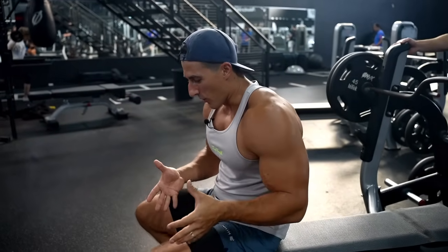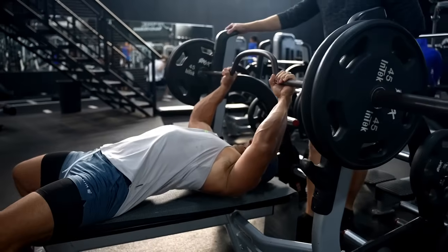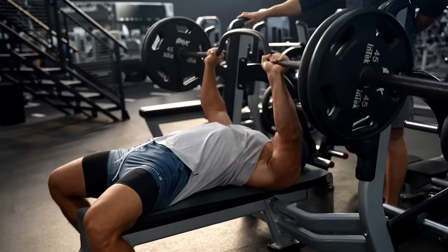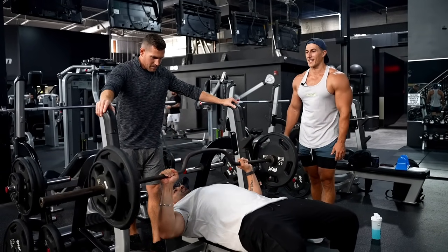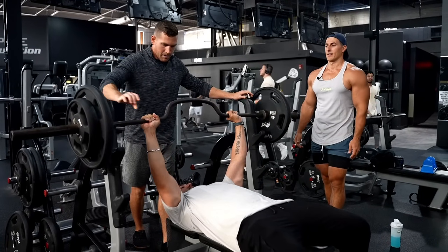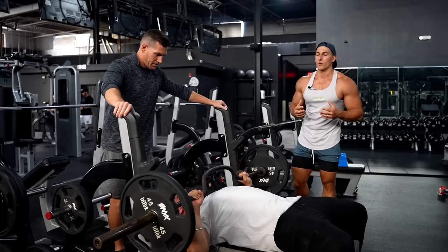A few cues for a strong bench press, guys. Number one, you want your heels planted on the floor. Number two, when you lay back, you want to rotate your shoulder blades back and down for a more powerful position. Tight core, pressing into the ground with your heels. Kabir's going to do a drop set — heavy set of three to five, then we'll pull off a 25 and he'll squeeze out a few more reps. Peeling off the 25 is a great way to add intensity, and if you don't have a lot of time, it's a good way to get your training in quickly.